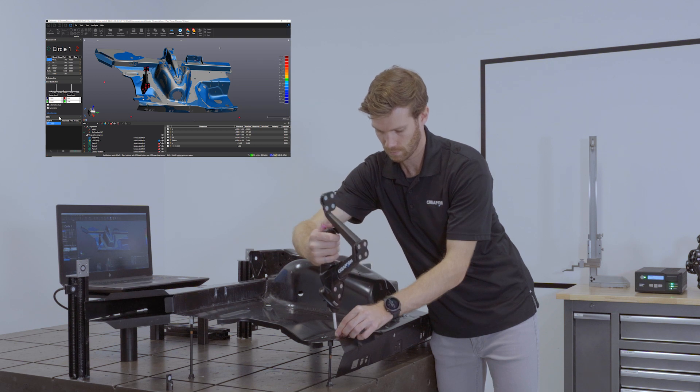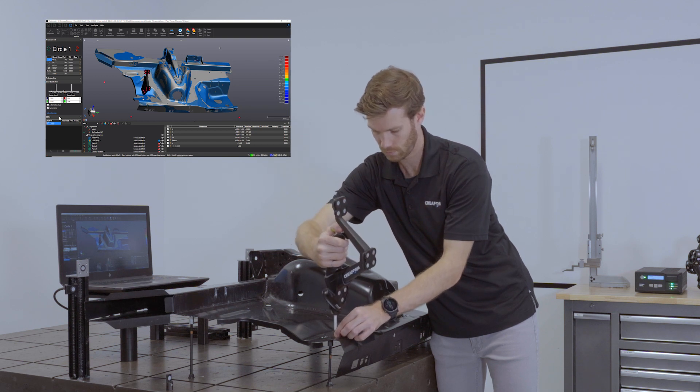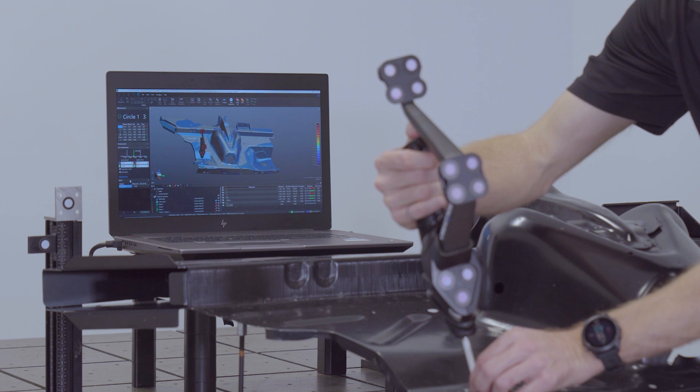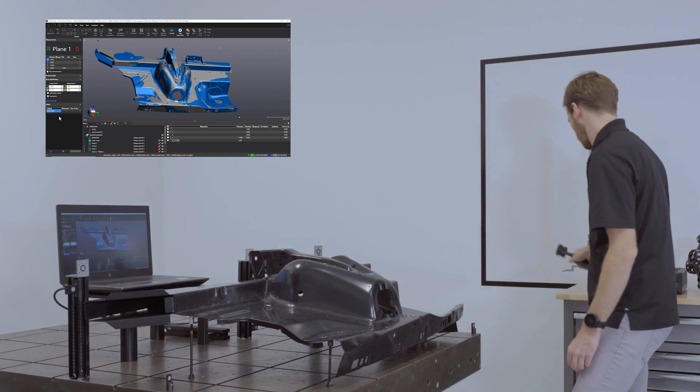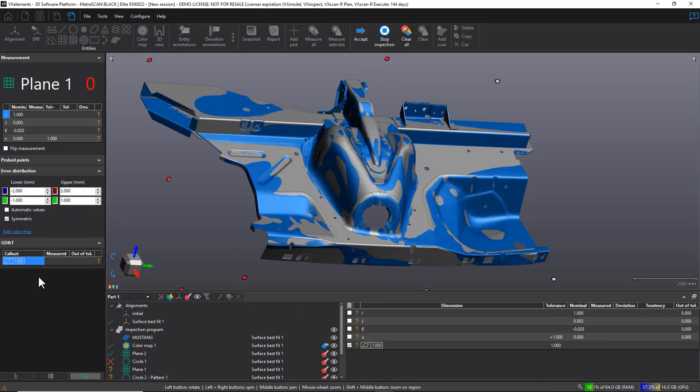It comes very handy when you need to measure datum points and other geometrical measurements. The Metroscan Black combined with probing with the Handy Probe in VX-Inspect is the best metrology solution, period.